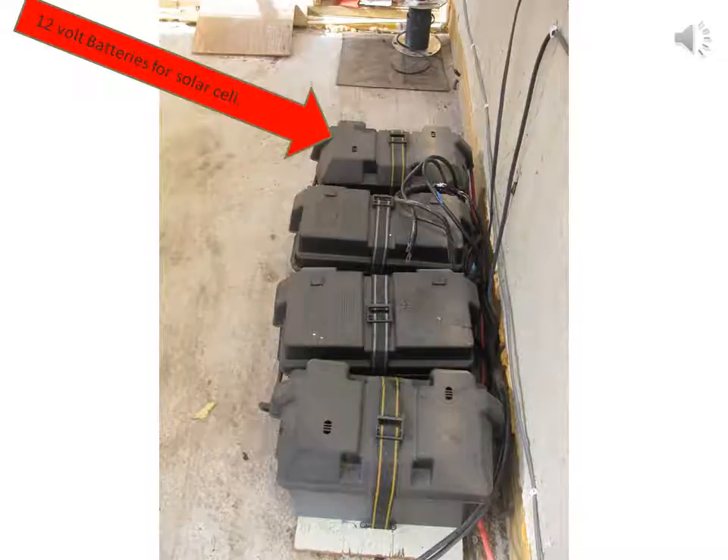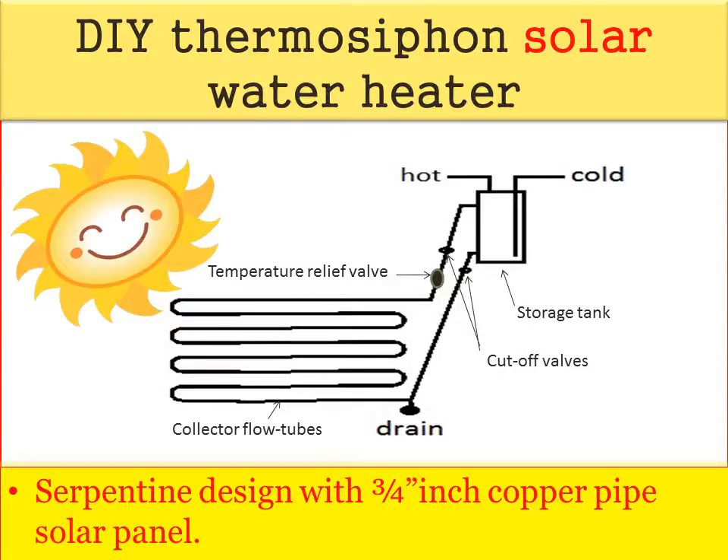Here are the 12 volt batteries for the solar cells — for light and also for refrigeration during a blackout. In the future I am thinking about getting enough solar cells to have 2 kilowatt hours of electricity, and I will be able to be off grid.